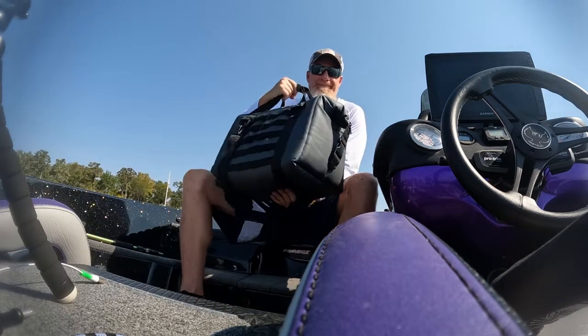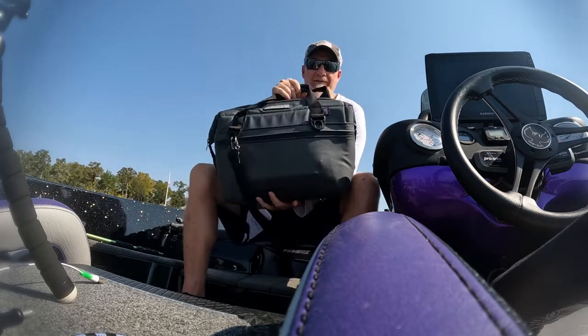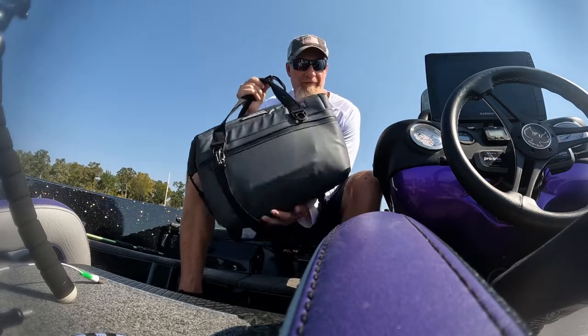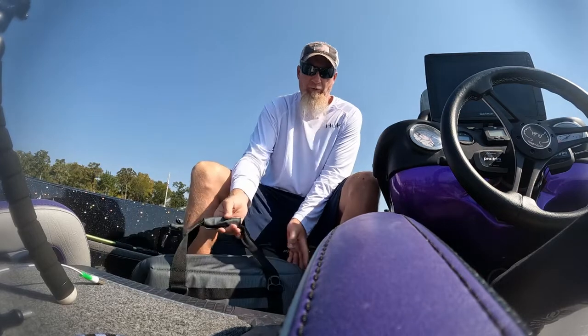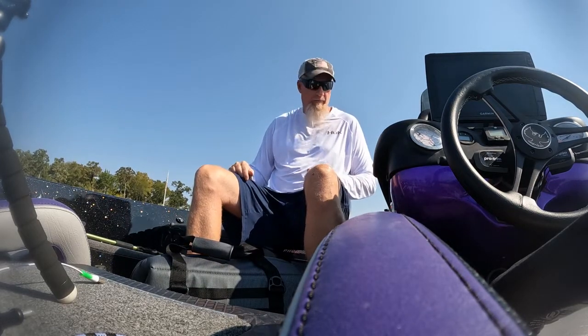And that's a cooler. This one right here is a Bison cooler — soft-sided, 24 liter, holds 24 cans and some ice, supposedly.